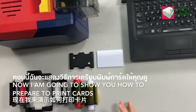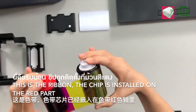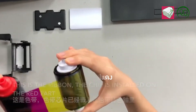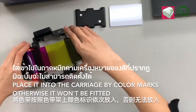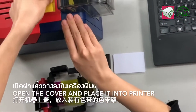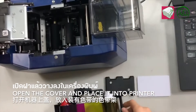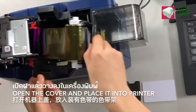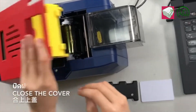Today I'm going to show you how to prepare to print cars. This is the ribbon. And the chip is stored on the right end. Place it in the carriage by color marks, otherwise it won't be fitting. Open the cover and place it into the printer. Close the cover.